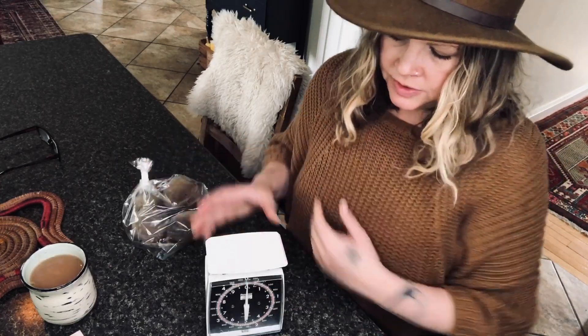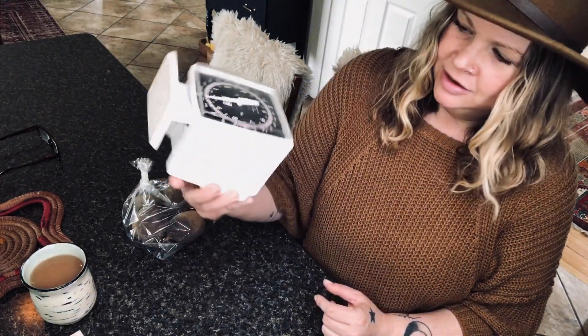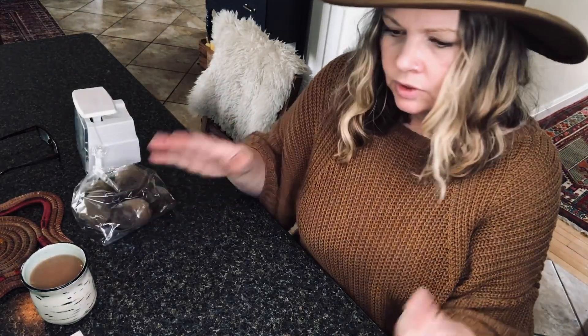This scale — I found it at the thrift store for two bucks and I was overjoyed. It's so cool, so vintage-looking. I love it.